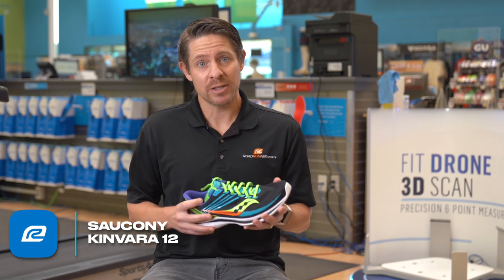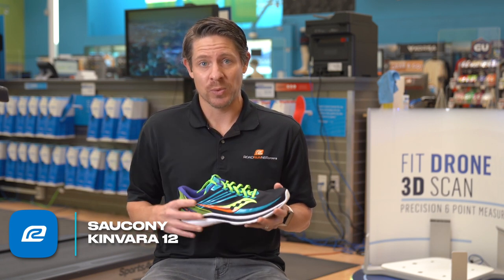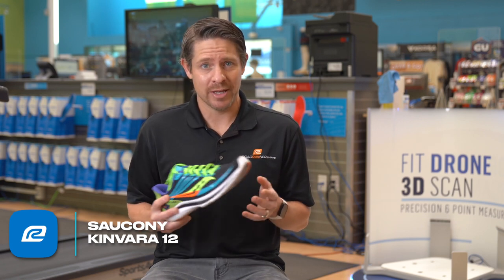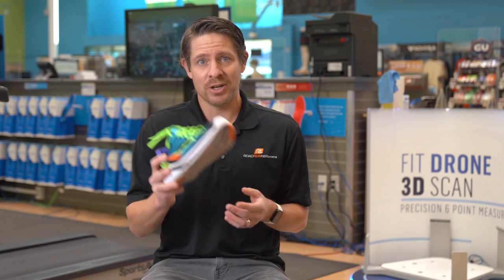Don't forget, if you're VIP with us, you get 90 days to test run your shoes. If you order online, you get free shipping as well. Make sure to subscribe to all of our channels so you can get the latest tips and tricks from all of our trainers out there. And we'll see you on the road.